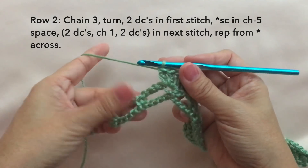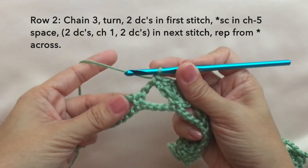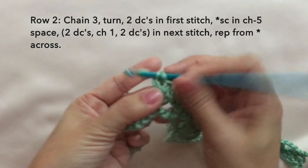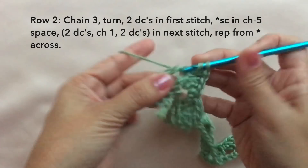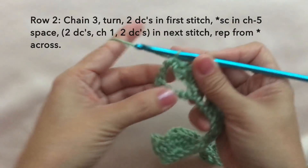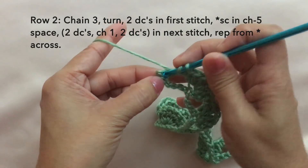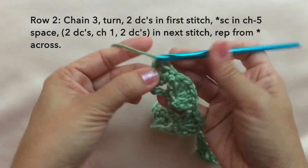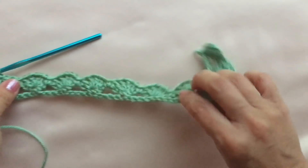Towards the end of row two, continue with the pattern: single crochet in the chain five space, shell in the next stitch — two double crochets, chain one, two double crochets in the same stitch. Then single crochet again in the chain five space. To end this row, on the last stitch, three double crochets — one, two, and three. Three double crochets on the last stitch to end the row. This is what row two looks like.